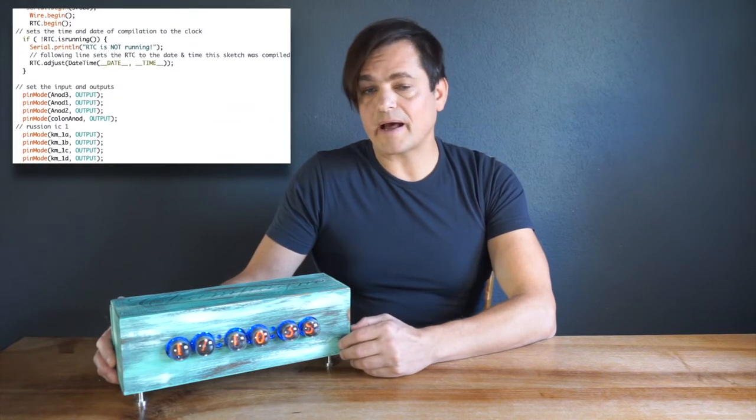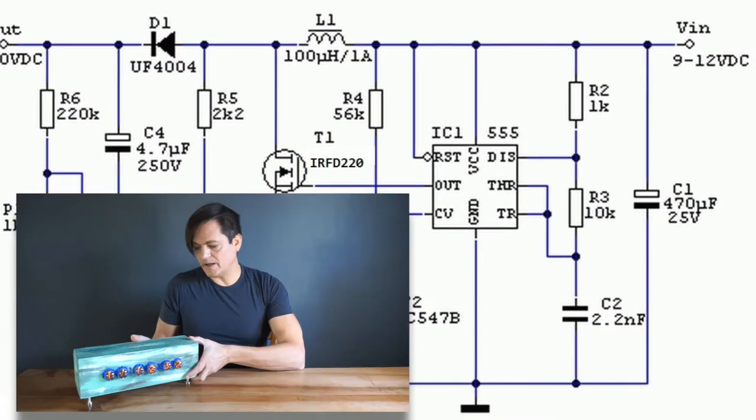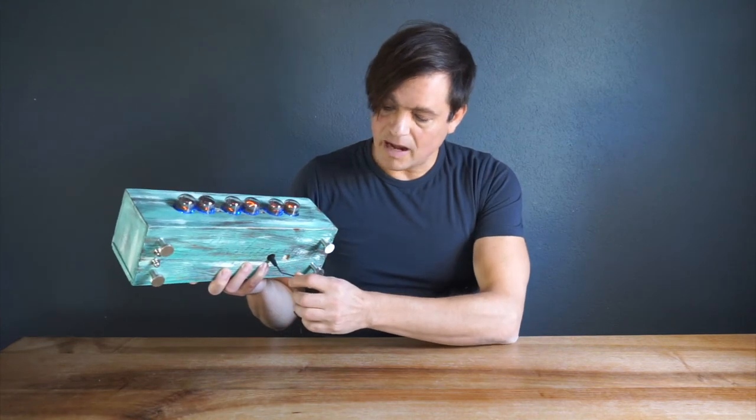The clock itself is controlled by an Arduino microcontroller. I found it interesting that the roughly 170 volts needed to start up the Nixie tube are made by a circuit called a step-up or boost converter, which in this case makes 170 volts from the 9-volt power supply.